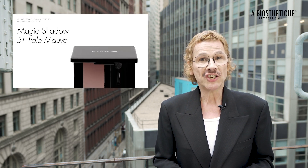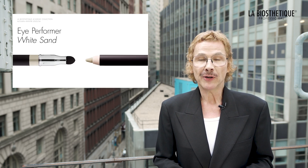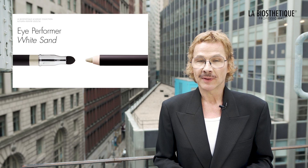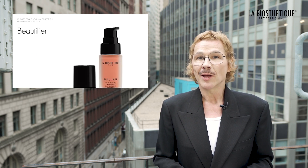Brilliant nail in hot orange is the perfect complement to this extravagant makeup style. I hope you enjoyed this step-by-step makeup tutorial using four products from the La Biostetique Trend Makeup Collection Autumn Winter 2023: Magic Shadow 51 Pale Mauve, Eye Performer White Sand, Liquid Lipstick Pure Orange, and Beautifier.